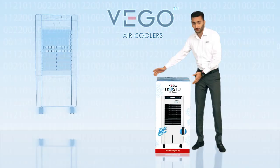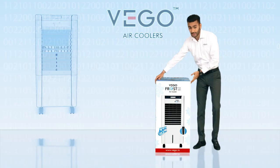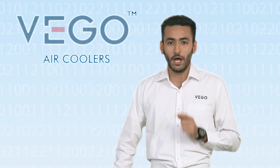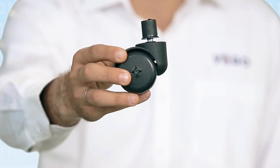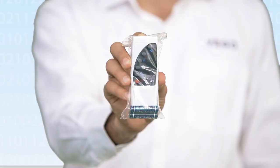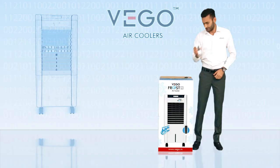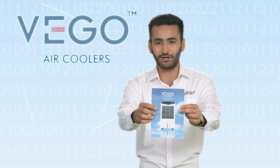Let us know more about VEGO's FrostEye. The product comes with all the benefits discussed earlier. Its good packaging ensures the product is delivered to you in good condition. The product contains 4 caster wheels, a remote control with batteries, a user manual, and a warranty card. Please read the user manual carefully and preserve the warranty card for future services.